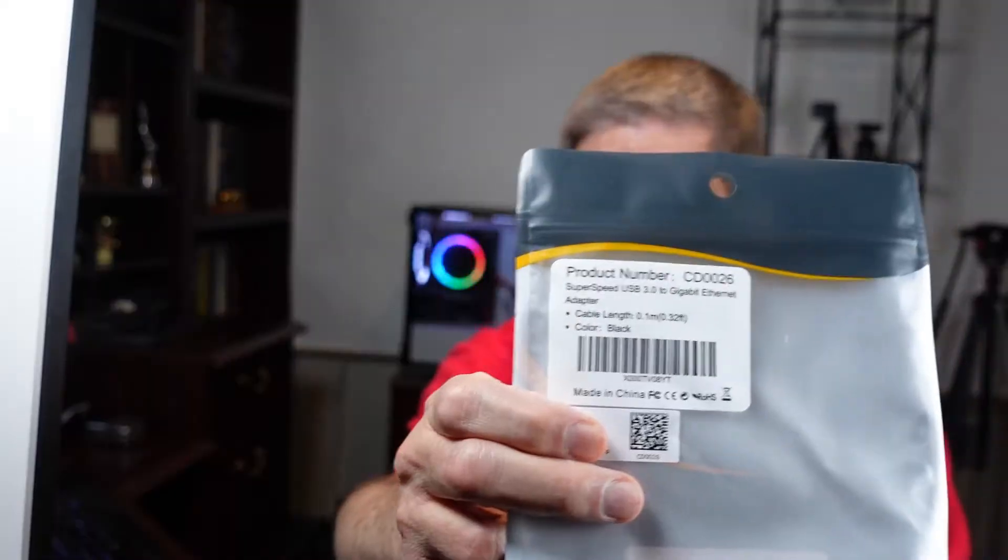Good, I'd have to tear the bag — easier to return. It comes with a little instruction booklet. Here's the product: Super Speed USB 3.0 to gigabyte Ethernet. It looks like I can do a tear on it; I don't think they'd mind if I returned it with the tear done.